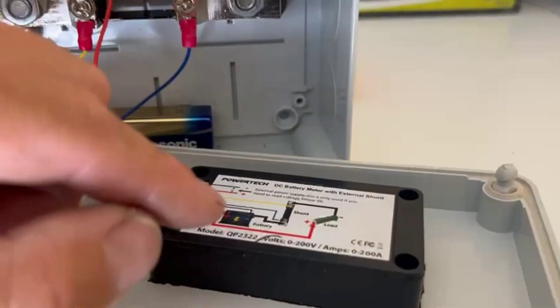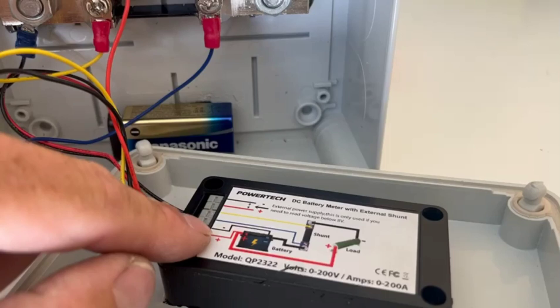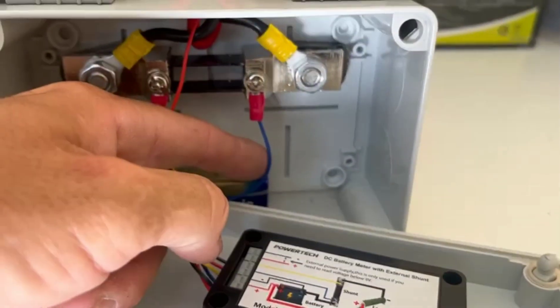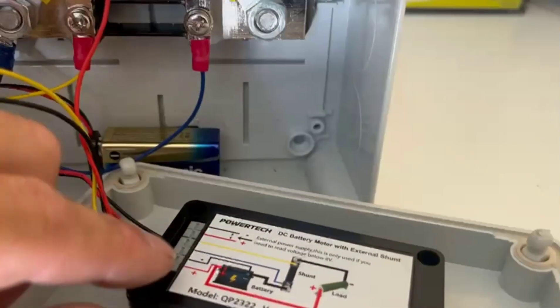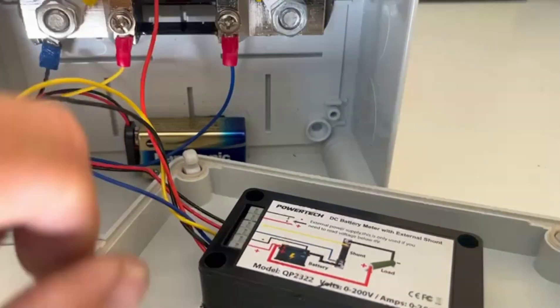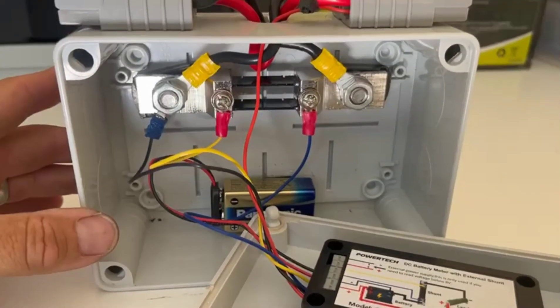As the diagram shows, you've got your blue wire on one side of the shunt — the battery side — and then the yellow on the load side. Then you've got your two markings for positive and negative to your little battery backup. It's so simple, and that's what I liked about it.